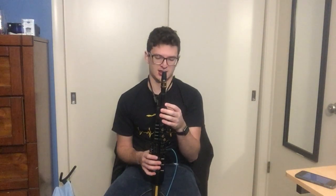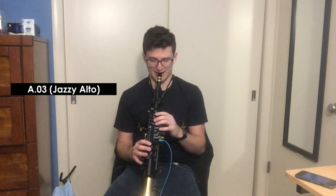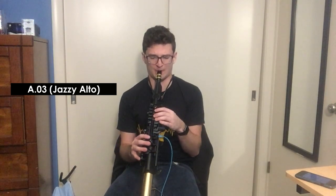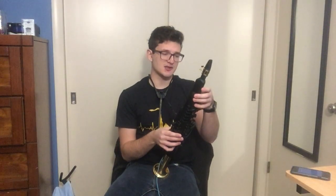Shifting over to A.03, which is the jazzy sound. I'm also going to crank the volume just a little bit louder — default is 13, so I set it to 15. This one has a little bit more of a rounded vibrato compared to the pop style, whereas the pop was very angular. I kind of like it. The next sound, A.04, is ballad — I'm not sure how different this will be from jazzy.